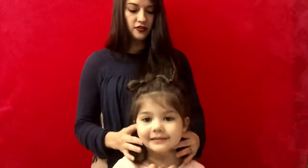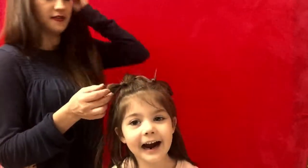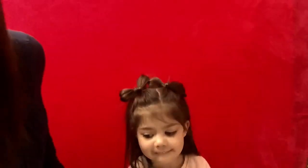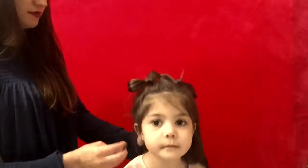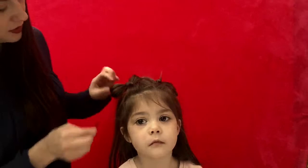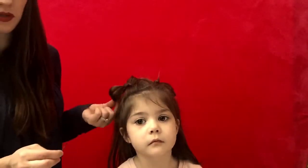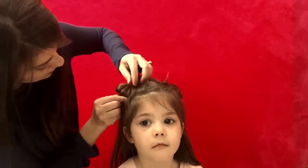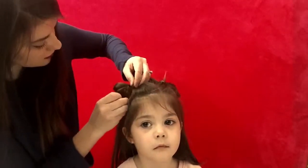Now you can see our two bows. I'm going to take another bobby pin — set up a straight line — and I'm going to put it on the base of the bottom of the bow right here. So I'm going to take it and I'm going to secure it down right there.